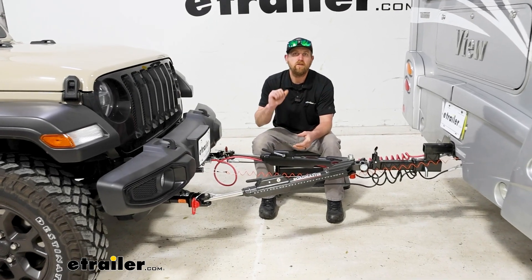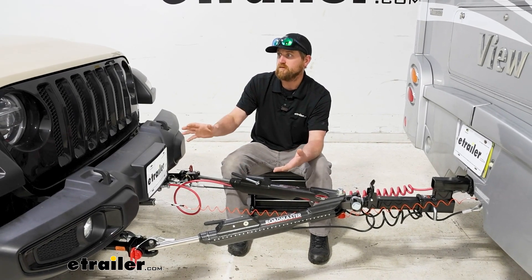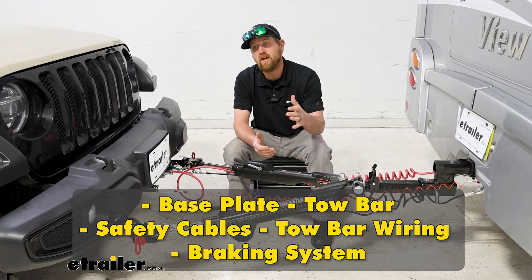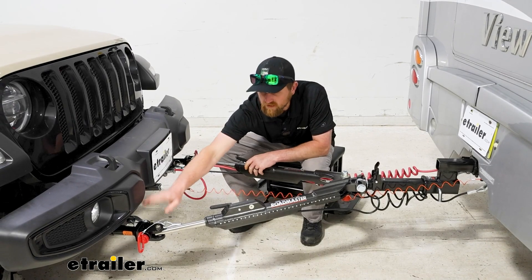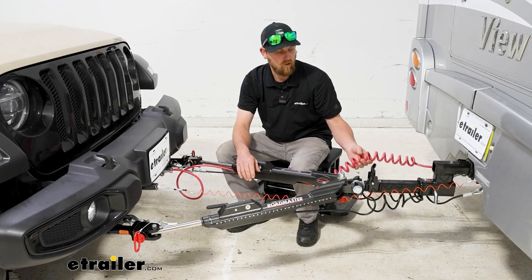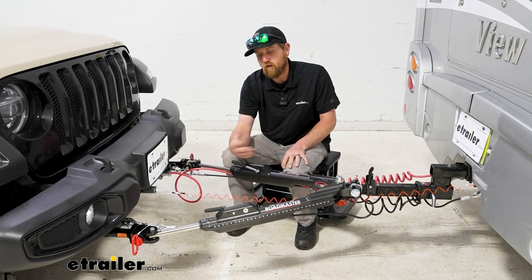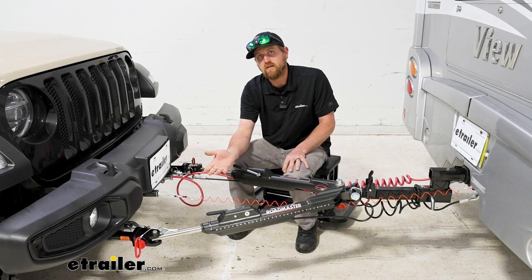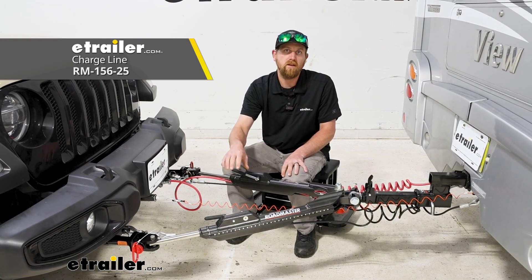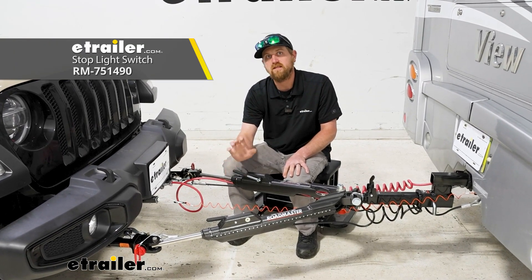Right off the bat, I want to address one of the big questions a lot of people wonder about when setting up their Jeep to be flat towed — what parts am I going to need? There's going to be a total of five main components: your base plate, your tow bar, your safety cables, your tow bar wiring, and the supplemental braking system. I also like to recommend a battery charge line kit, and depending on what supplemental braking system you use, you may or may not need to pick up a stoplight switch.